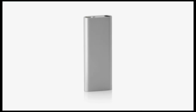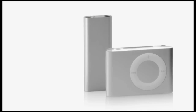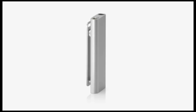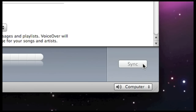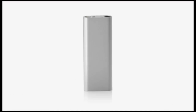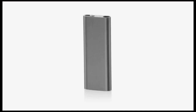The new iPod Shuffle is much smaller than a AA battery and nearly half the size of the previous iPod Shuffle. Even though the new iPod Shuffle is tiny, its 4GB capacity lets you carry up to a thousand songs, twice as many as before. The new iPod Shuffle uses iTunes to sync your music to your Mac or PC, just like every iPod. Its sleek case is made from anodized aluminum and comes in two colors, silver and black.